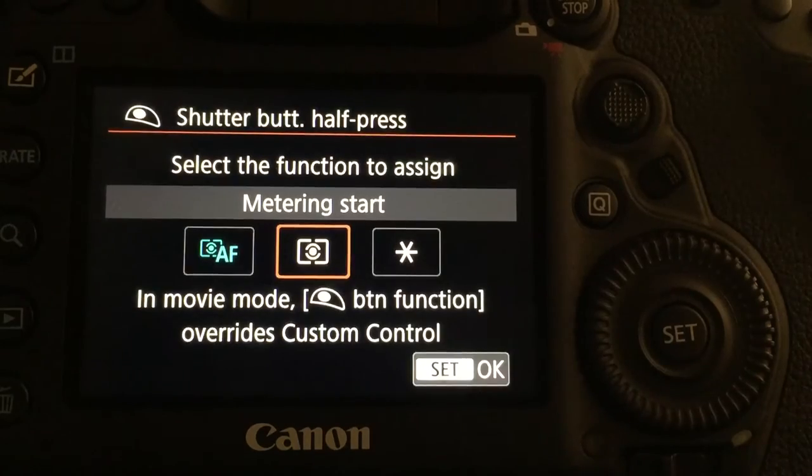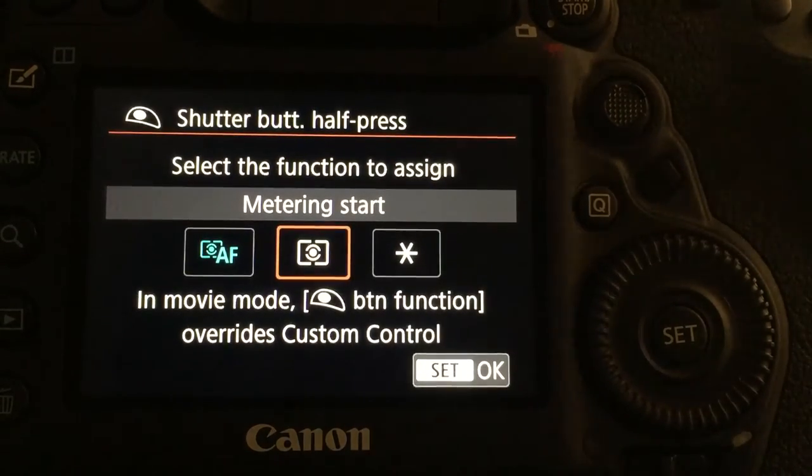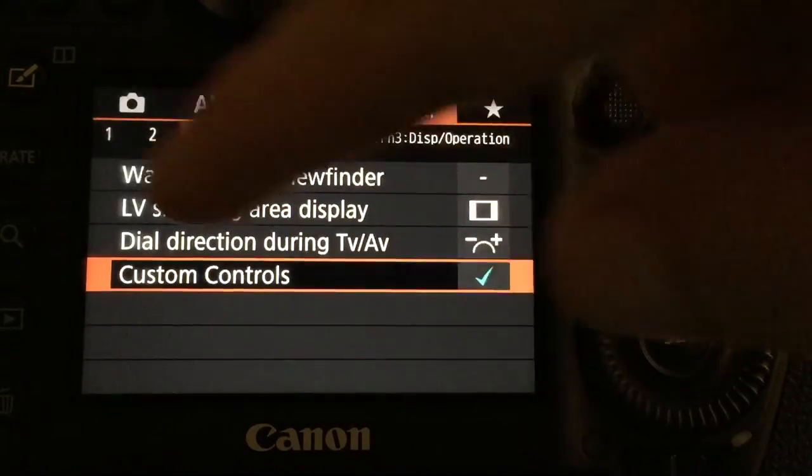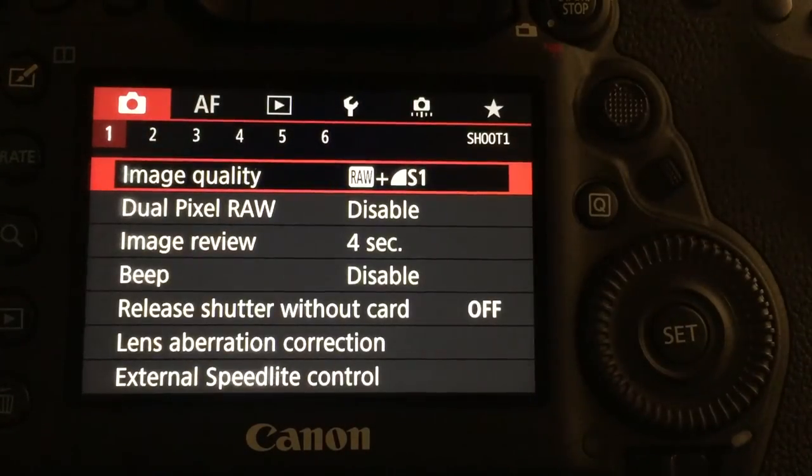Change that to metering start, and now after you hit OK, the shutter button has autofocus completely disabled from it.